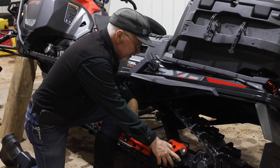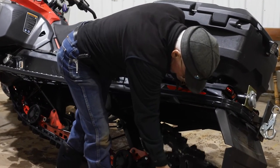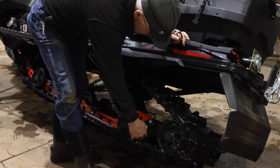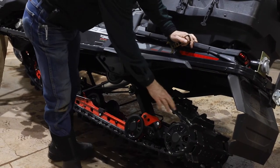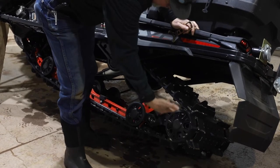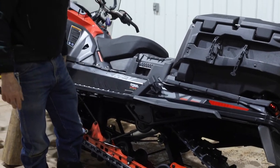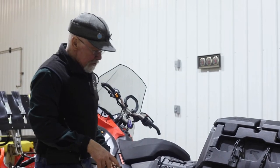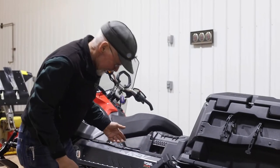Another adjustment we have on the back is the rear part of the suspension on these is what they call articulating, which means that it moves. You can lock that out by pulling this knob and turning this block. We usually leave them so they articulate because the reason they do that is so this can come up — it allows the rear of the suspension to float up on the snow when you back up.